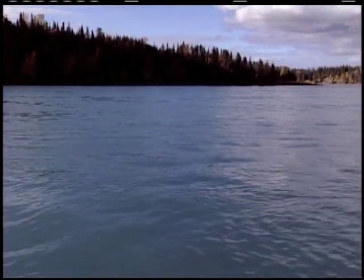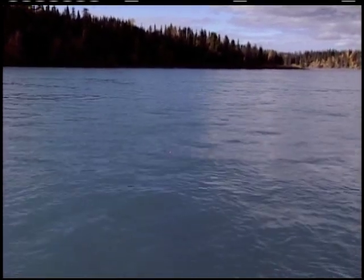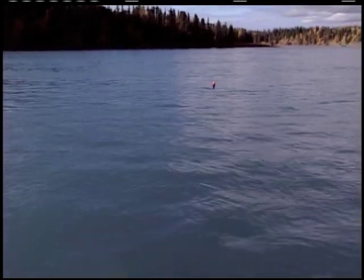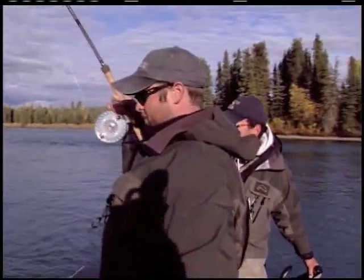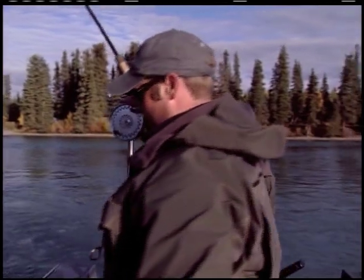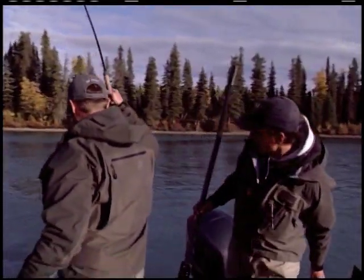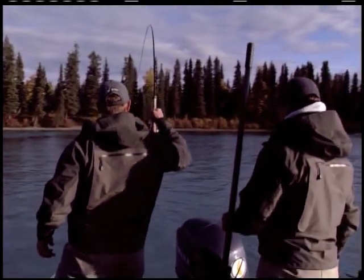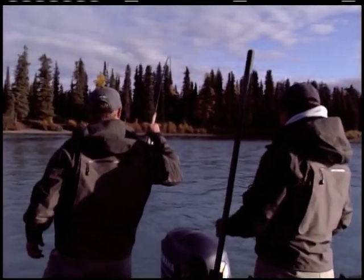Try to get below that fish. Just get ready to run to the bow if you have to. You've got those two rods - we want to get below him so he fights the current and the boat.